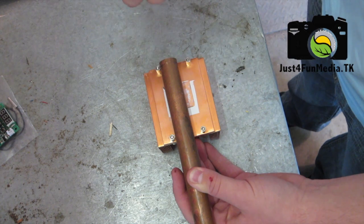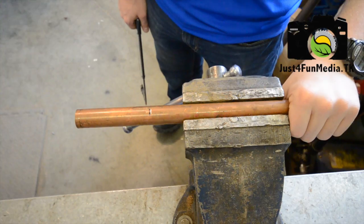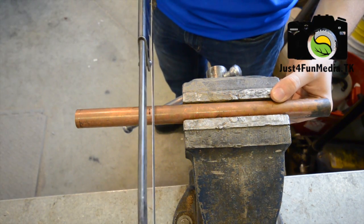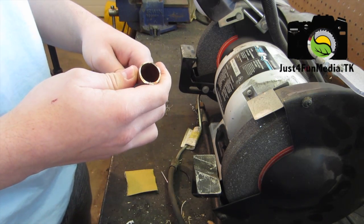So the first thing you want to do is mark out the length of your heatsink on your plate or pipe. The next thing you need to do is cut your copper pipe or plate down to length.